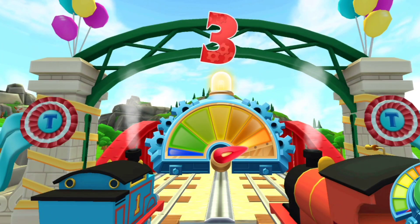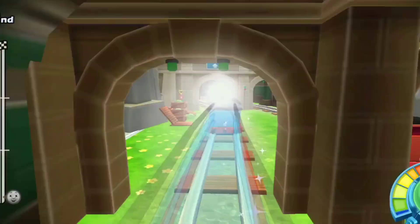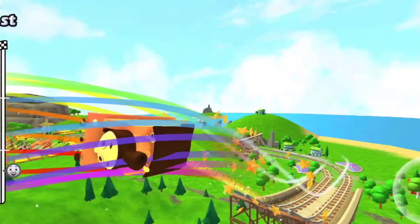Ready, three, two, one, go, go. Perfect start. You're in the lead. Perfect.